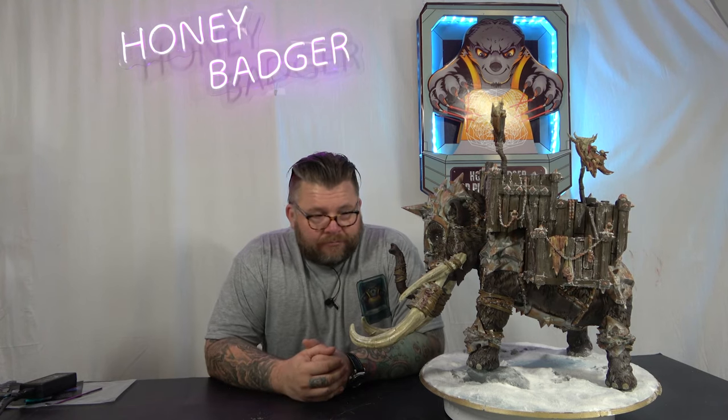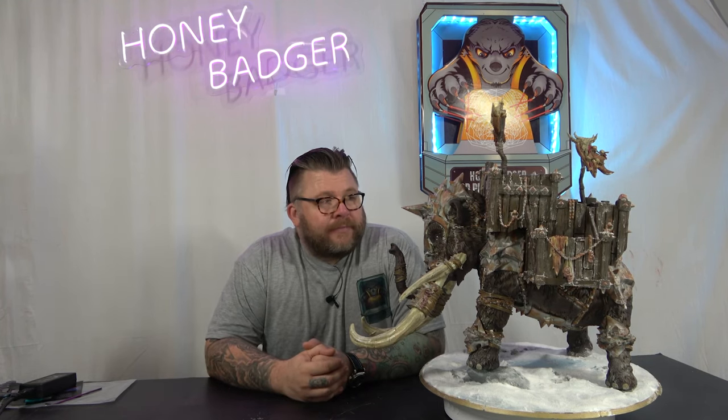I really like this model. I really like the way it's come out. The only problem I've got is it's too wide to go on a single one of my shelves — it just doesn't fit on any of them.